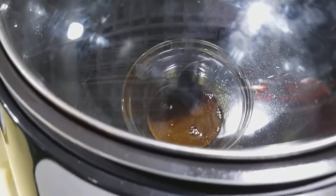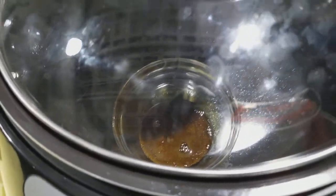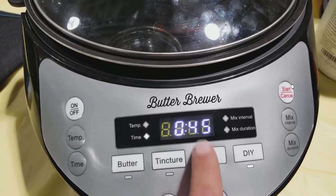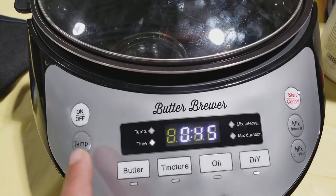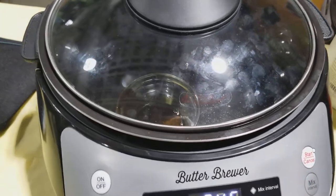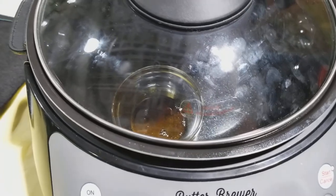Now over here we are going to be purging some Rick Simpson oil, and I'm going to use the do-it-yourself feature. We're going to set it to 45, put the temp as low as possible to 90, and just hit start. It's that simple guys.